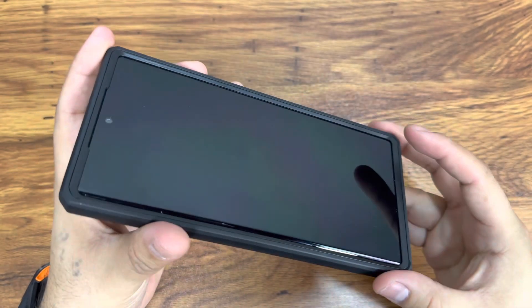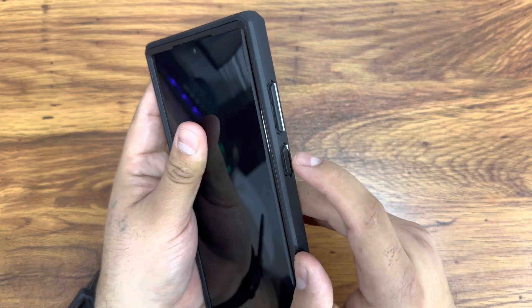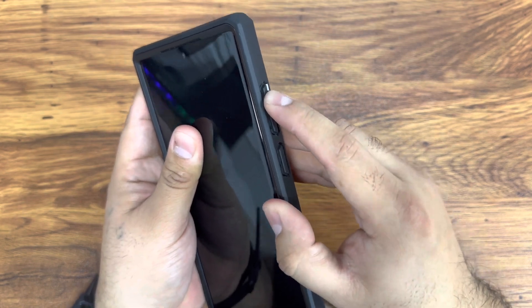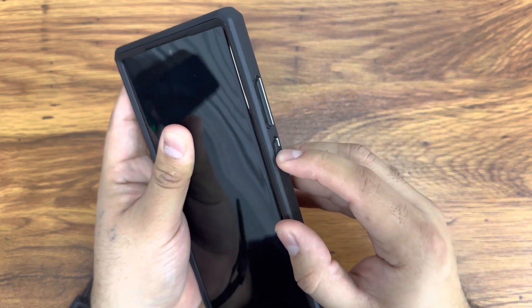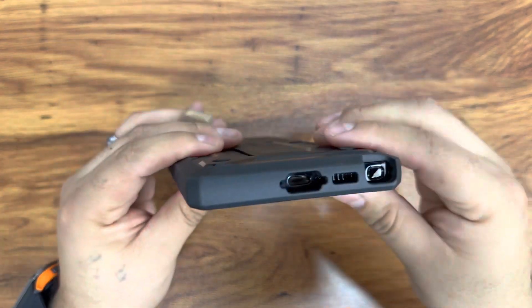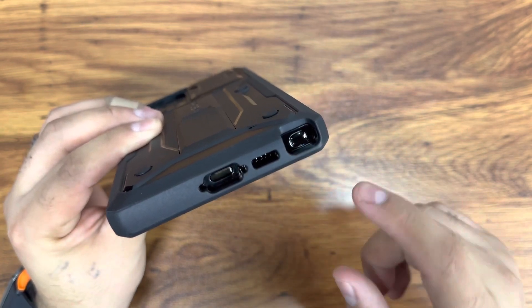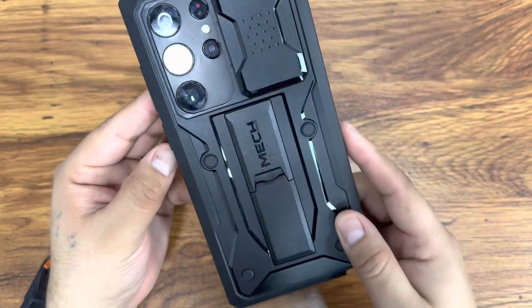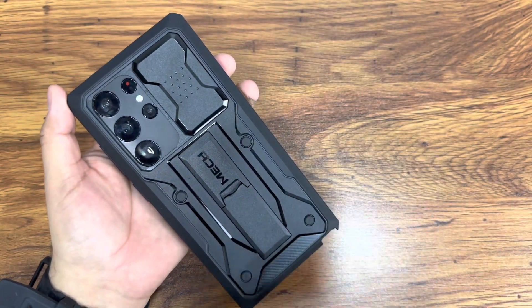Going through the rest of the case, we have nice buttons — one is a little softer and one is a little harder for the volume, but there's a strong power button here. At the bottom we have cutouts for the USB-C port, speakers, and the S Pen. Overall it's a very clean design. Now I'm going to turn the camera around to show you the kickstand and how it works.